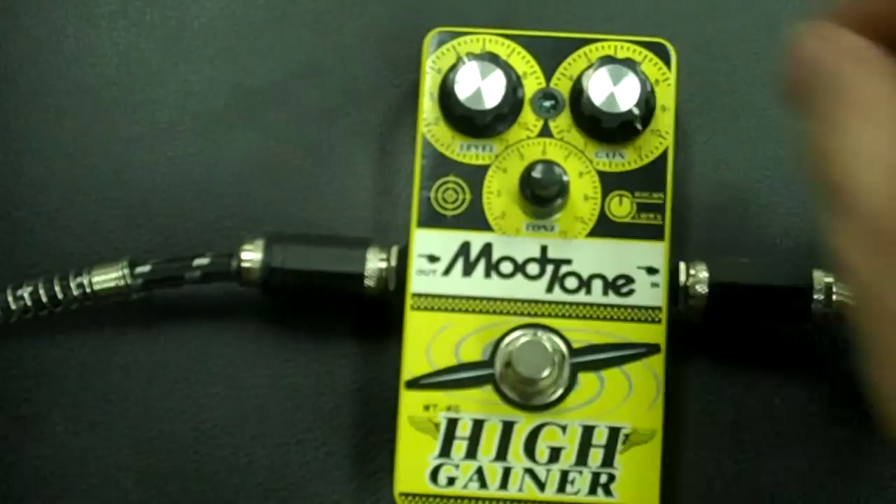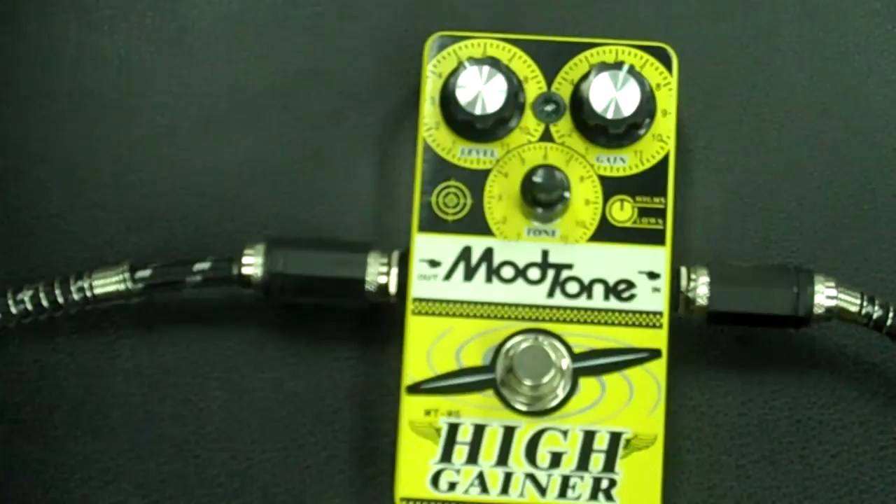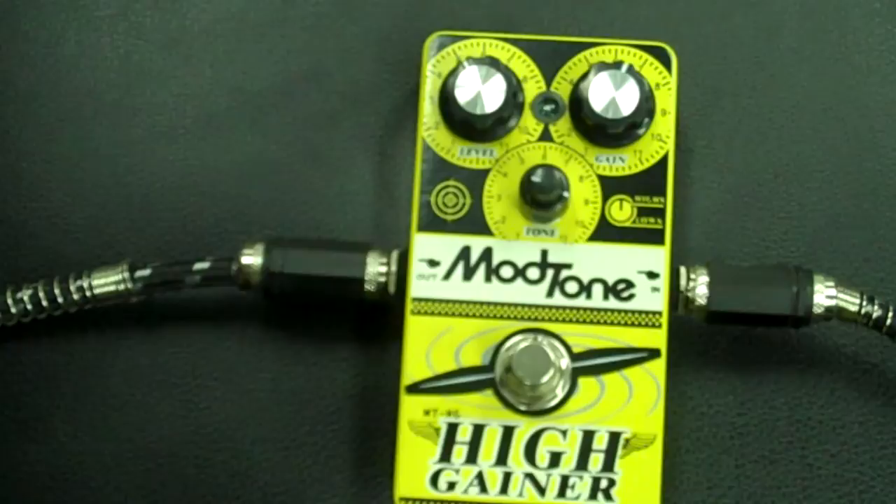Let's say you already have a pretty good going rock tone, something like this. You add some High Gainer on top of that for solos — it makes your notes really articulate, makes things stand out, and again gives your guitar plenty of sustain. Check it out.